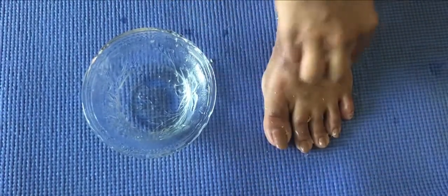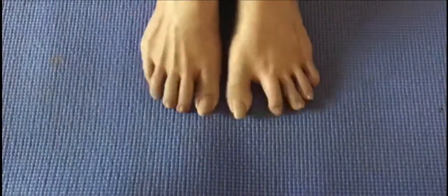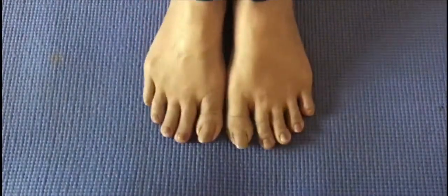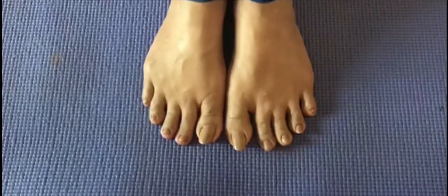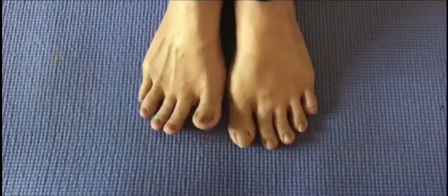You can see the results in 24 hours. Look friends, my 24 hours are complete and my tan is gone. Thank you for watching my video. I will bring you more such videos. I hope you liked my video.